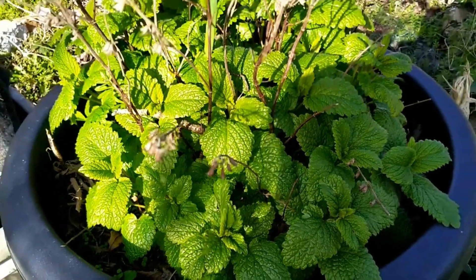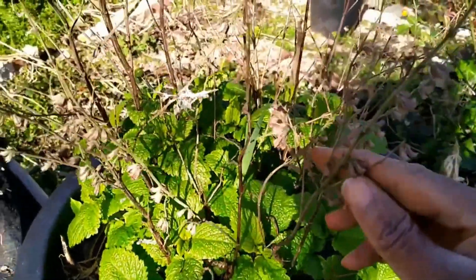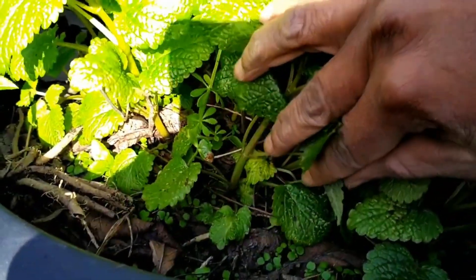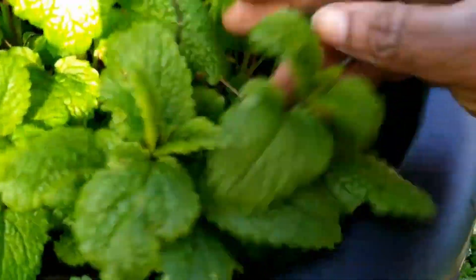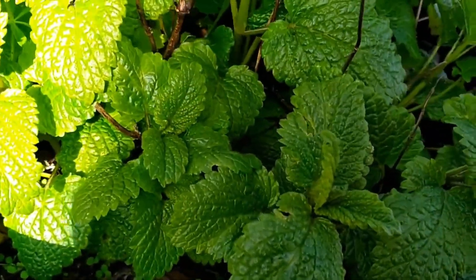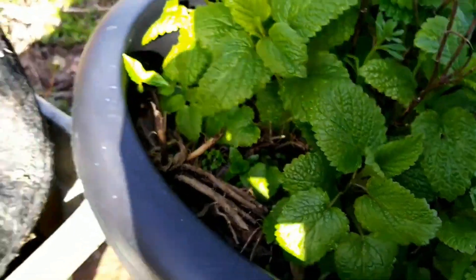Hello and welcome again to AA Home Gardening! I'm just coming to repot some of my lemon balm. You can see where it went to seed, fell into the pot, and now I have so many babies — so much lemon balm. This is a mosquito repellent as I've told you before. I just left it and the seeds fell in the pot, and now I have more lemon balm than you can think of.